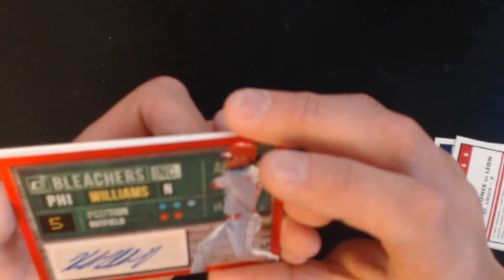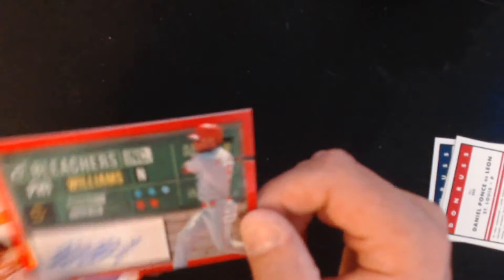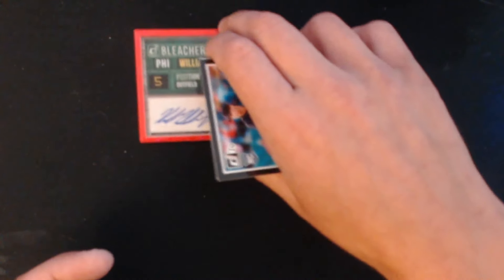Another rookie card, we have Daniel Ponce de Leon — nice last name. And then — what the hell is this? We got ourselves an auto! Bleacher Incorporated — Nick Williams, numbered to 25! Would you look at that. That was very unexpected — was not expecting any autos in this box. Nick Williams, Philadelphia. Retail boxes at Target have really done well for me.